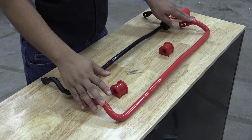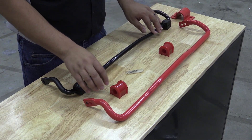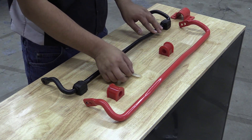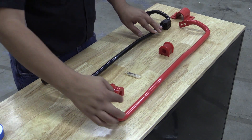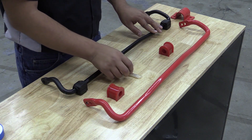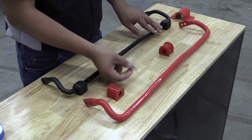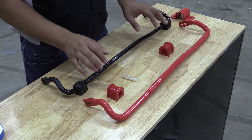Now we can go ahead and prep our sway bar for installation. The only thing we need to do is lubricate the polyurethane bushings. Use some of the supplied grease, but you can also use some good quality Teflon tape wrapped around the areas where the bushing is going to be located. For more performance-oriented applications, you want to use the supplied grease — it's a little bit more durable under high stress and loads.